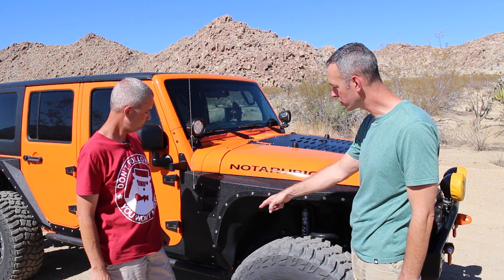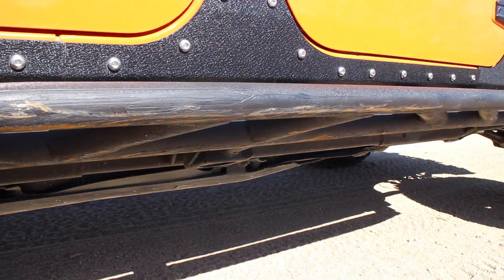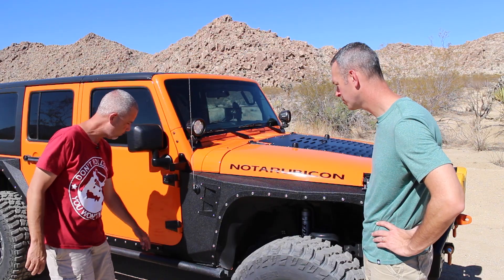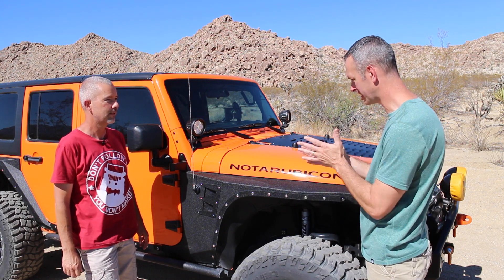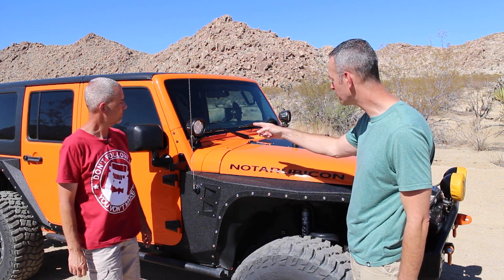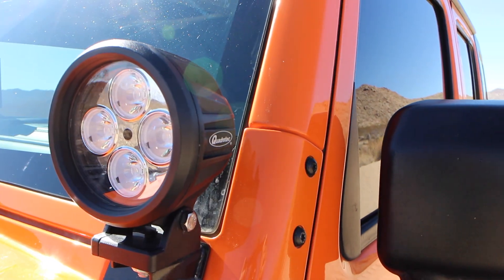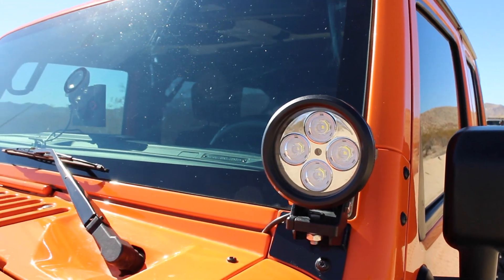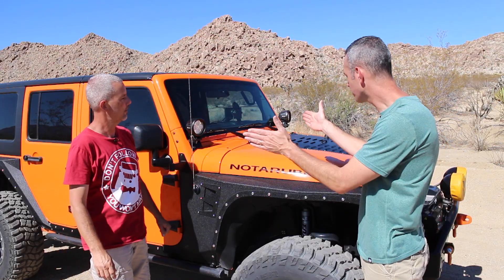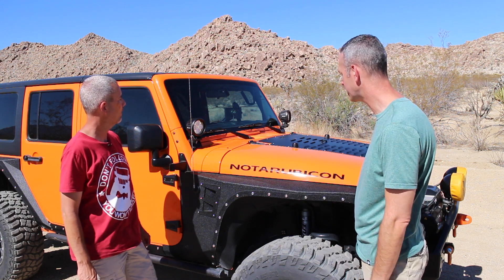Talk to us about rock rails. We've got Barricade rock sliders — slider slash step. They're a little big, sometimes they hang up, but they work great as a step as well. I like the bar look versus some of the other ones that are flatter. What about lights up here? Quadratec LED round pods — these, in addition to the spots up front, just make it daylight. I've got mine angled out a little bit; I like to see a bit to the side.